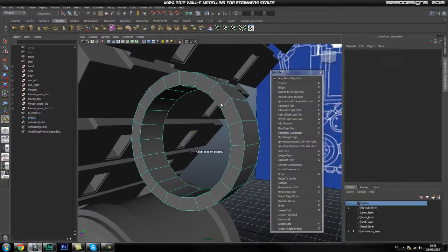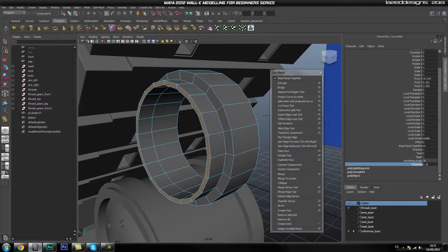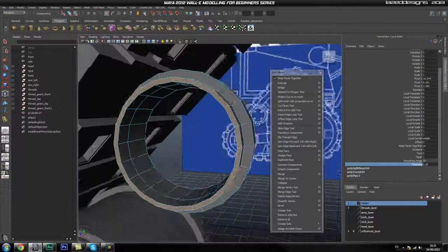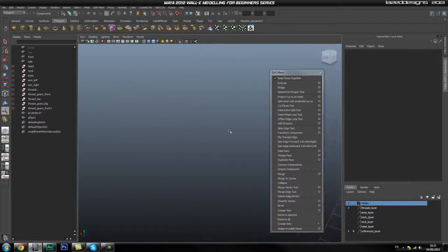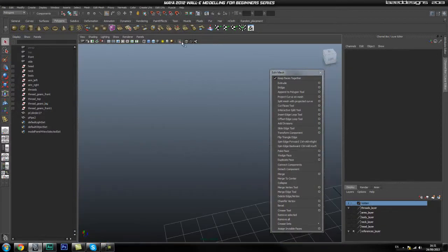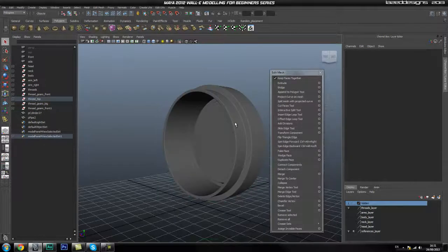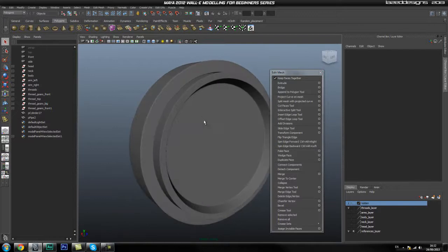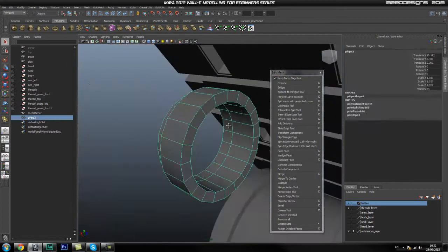In vertex mode, select some of these vertices and drag them in a bit to make it a little thinner and adjust it. Then use the Insert Edge Loop tool and put one around here — not exactly in the center. Select all of these faces and extrude them to give some thickness, making it fairly deep. Once we have that, we'll start working on the back side — isolate this piece to show what we're going to end up with, and now we're going to make the back bit.